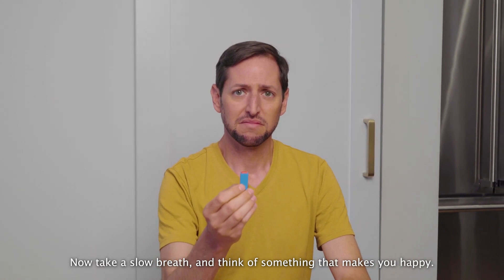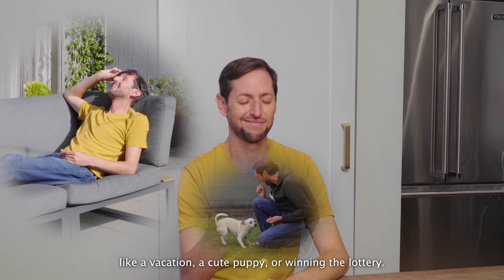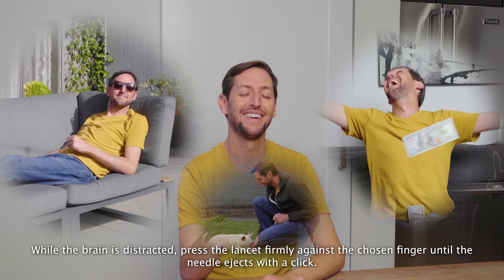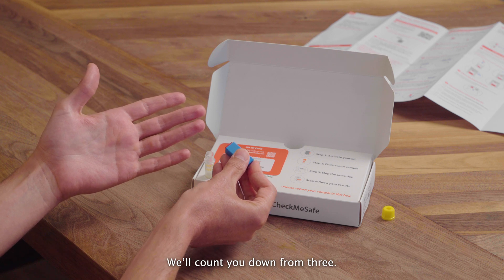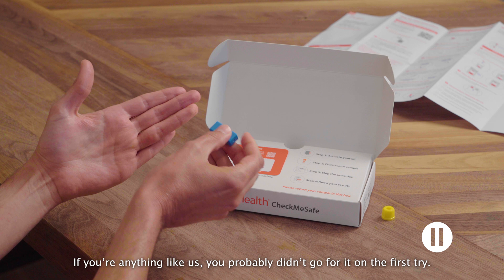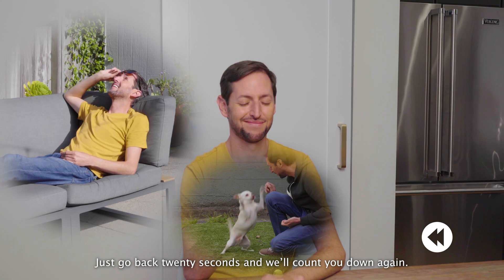Take a slow breath and think of something that makes you happy — like a vacation, a cute puppy, or winning the lottery. While the brain is distracted, press the lancet firmly against the chosen finger until the needle ejects with a click. We'll count you down from three: three, two, one. If you're anything like us, you probably didn't go for it on the first try, and that's okay. Just go back 20 seconds and we'll count you down again.